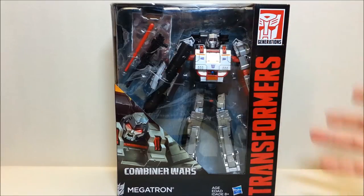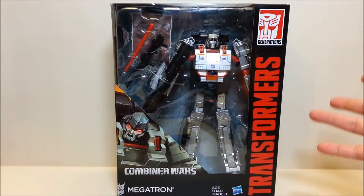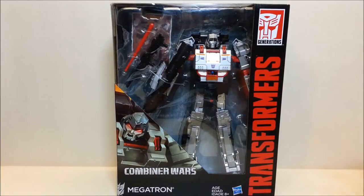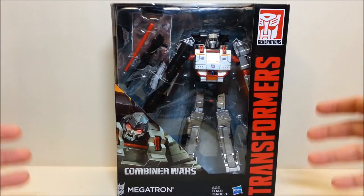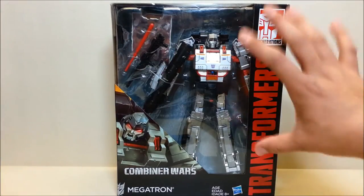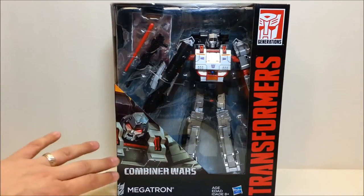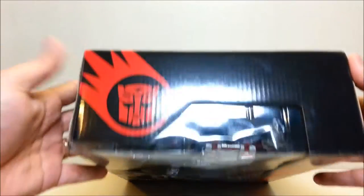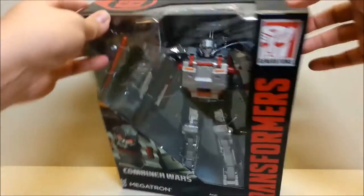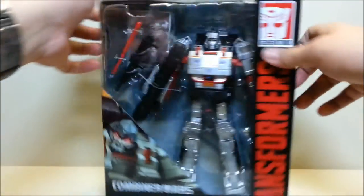It's kind of a thing I miss — Transformers being packaged in their vehicle or alternate modes. They're supposed to be robots in disguise, and I grew up with Transformers packaged in their alternate modes, so that's something I miss. But anyway, there he is — you can see the robot right there, he's pretty big, he looks really good. I really love that G1-esque look he's got, and there's some really cool artwork going on around the top. Just the Autobot symbol there — not a whole lot going on the side.